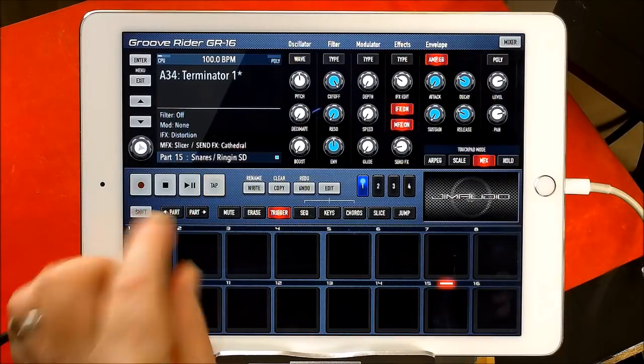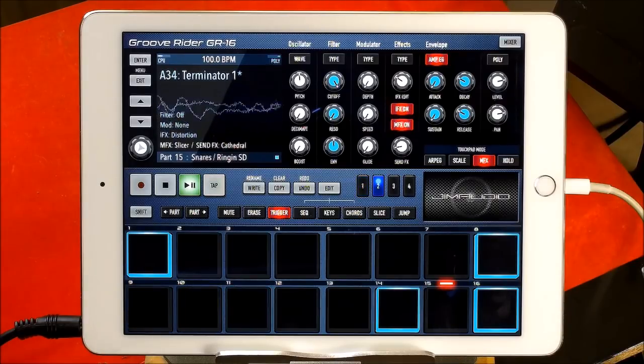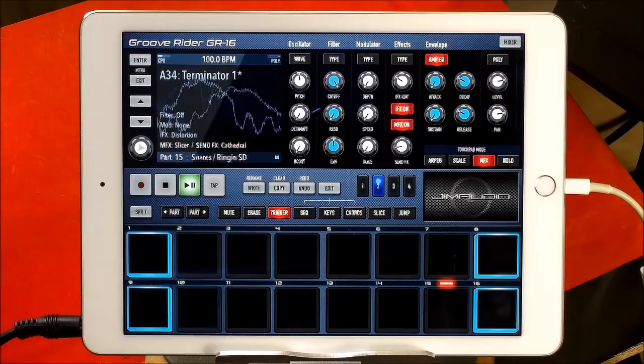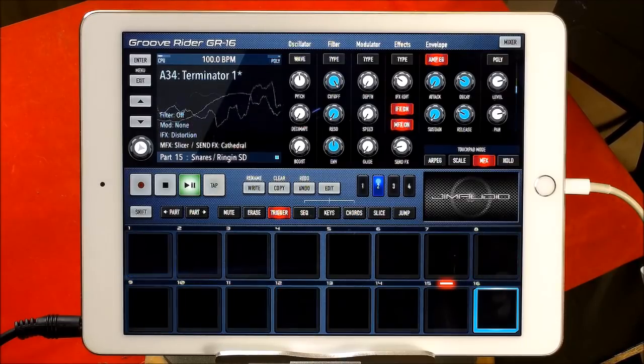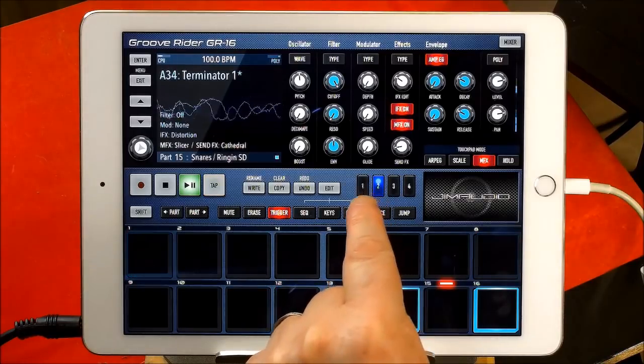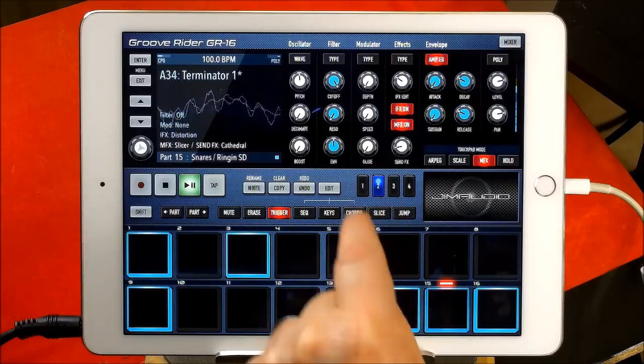I'm just going to give you an idea of how this thing sounds. Okay, so while this is playing in the background there, you can see that this one's obviously been programmed for two bars — it goes to two and then back again.